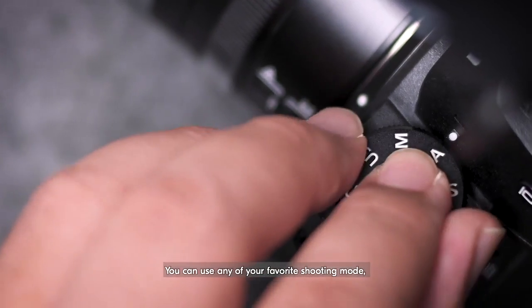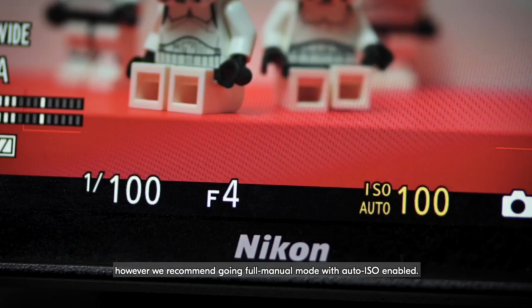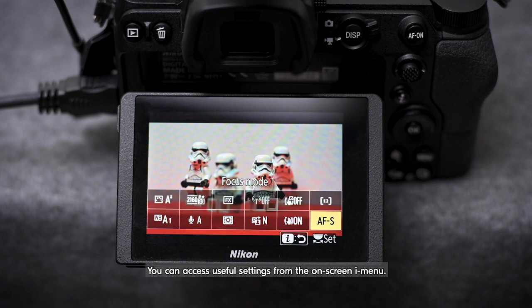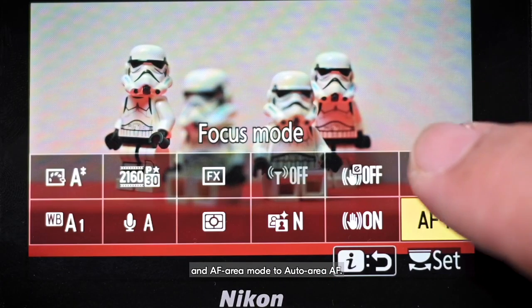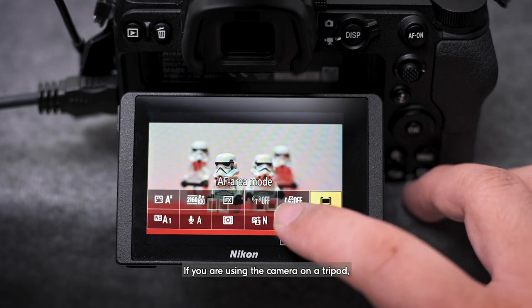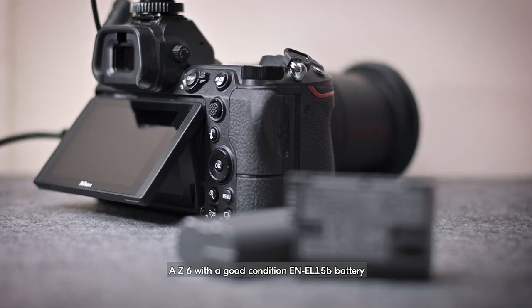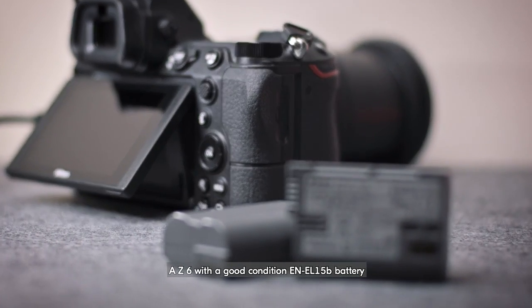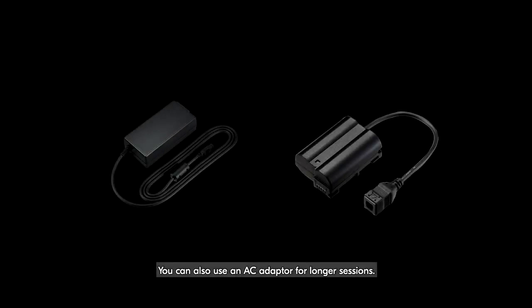You can use any of your favorite shooting modes. However, we recommend going Full Manual mode with Auto ISO enabled. You can access useful settings from the on-screen iMenu. For best results, change Focus Mode to Full-Time AF, and AF Area Mode to Auto Area AF. If you're using the camera on a tripod, disable VR to reduce power consumption for longer shooting duration. A Z6 with a good condition EN-EL-15B battery will last about 70 to 80 minutes in typical usage. You can also use an AC adapter for longer sessions.